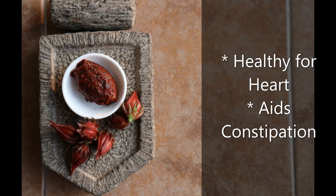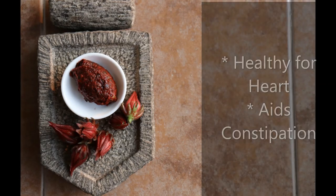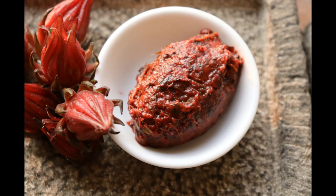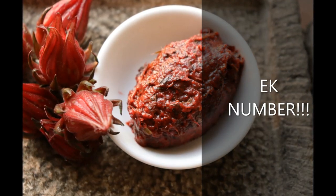This is an avenger chutney, guys. Our fellow farmers would say ek number. So do make it and share your comments below. Until the next time, goodbye from Forgotten Foods and Recipes.